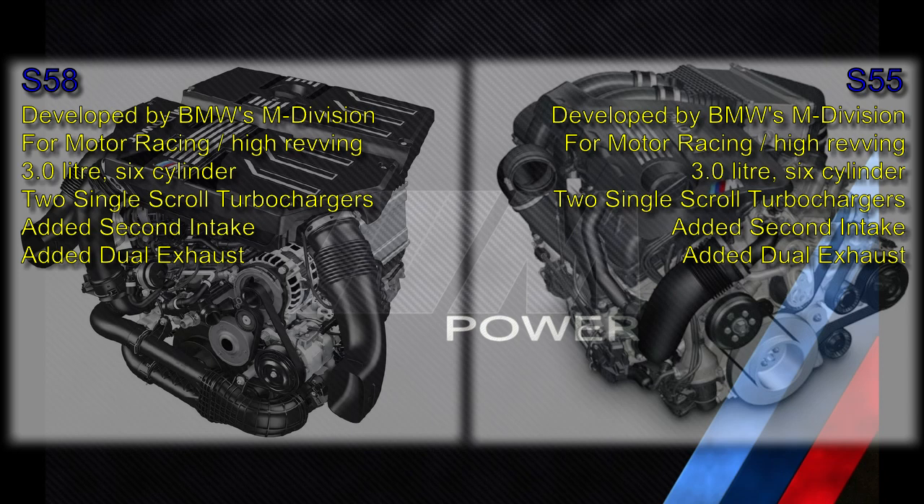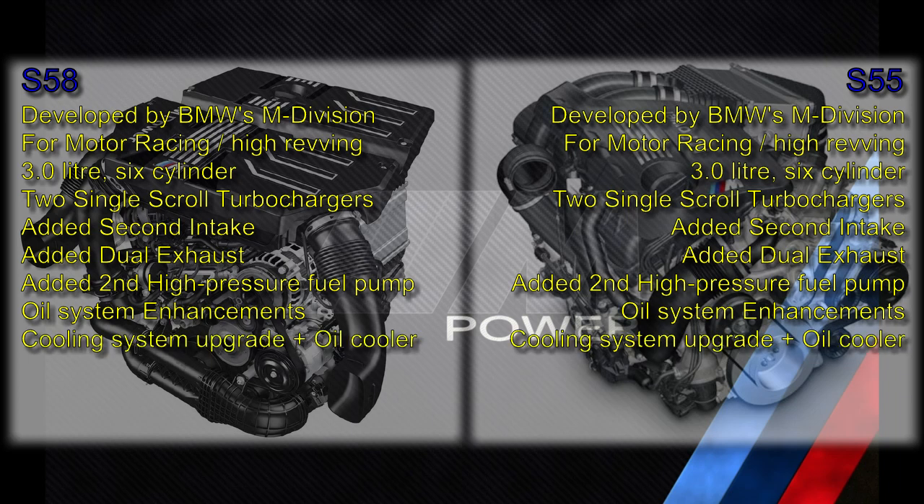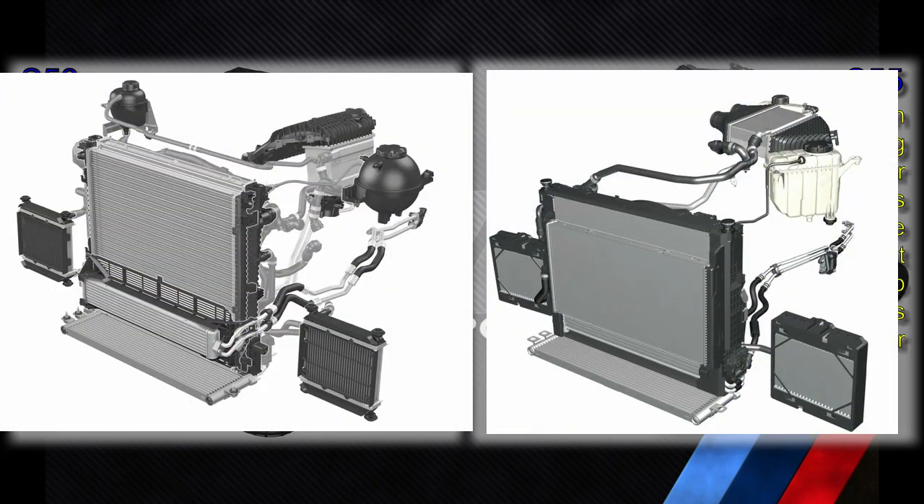In both cases, the M Division added a second fuel pump. In both cases, the M Division significantly improved the oil pumping system over the streetcar baseline engine to avoid oil starvation under high-G conditions. In both cases, there have been significant cooling system enhancements and the addition of engine oil cooling.